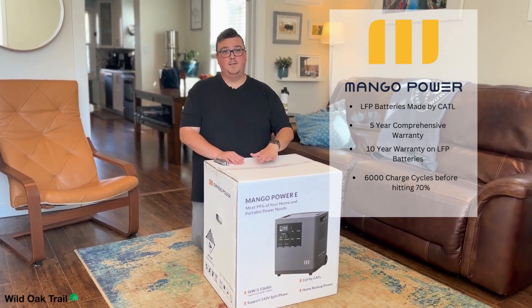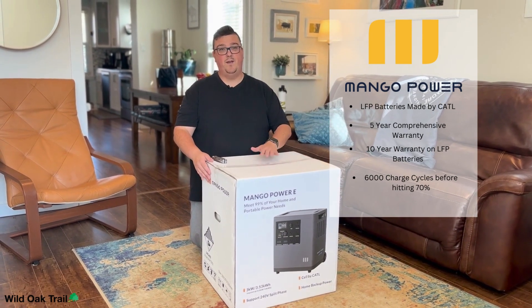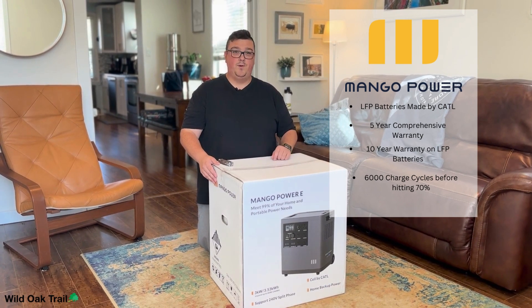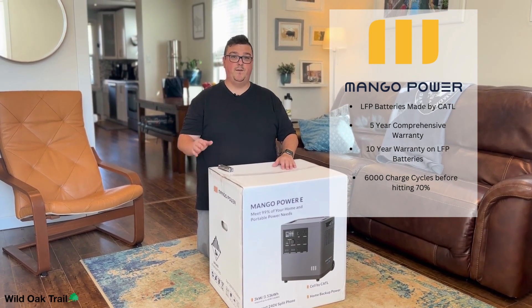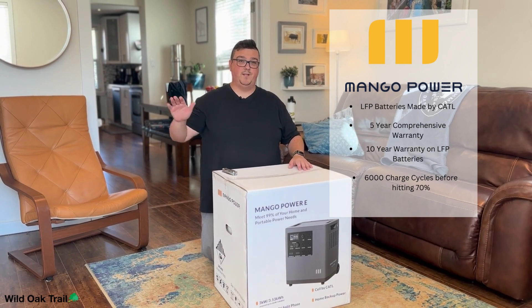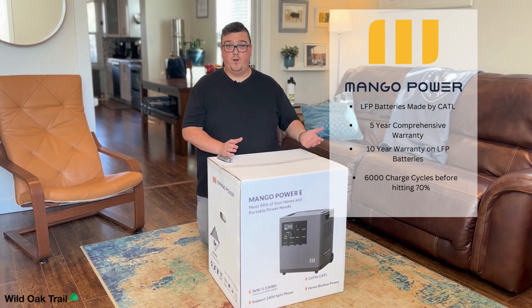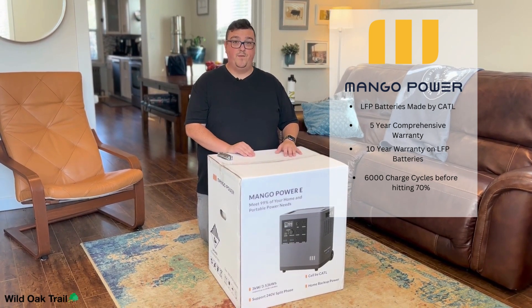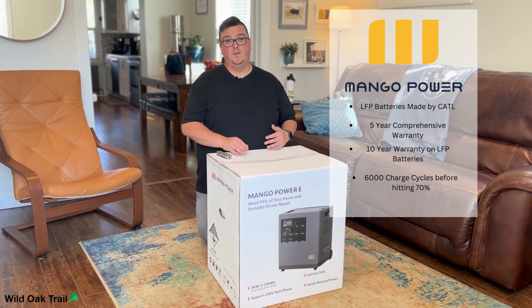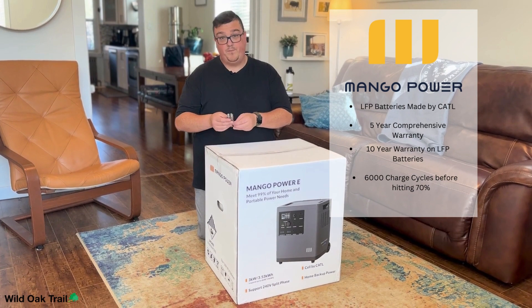It comes with a five-year comprehensive warranty on the unit itself, and the batteries have a 10-year warranty — so you know you've got a very great product. You get 6,000 charge cycles before it hits 70%, and that does not mean it's useless after that. It just means it would charge up to 70% of its capacity. You'll still have the same output — you'd be reduced to roughly 2,400 watt-hours instead of 3,500, which is still more than most batteries. This thing has a very good capability of outlasting ourselves with regular use.